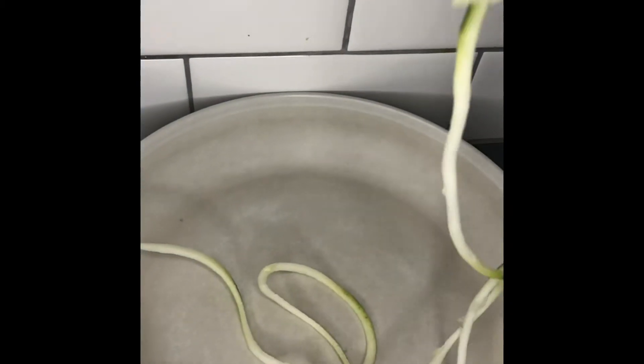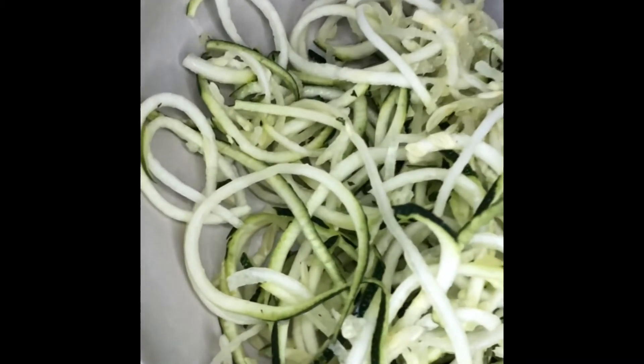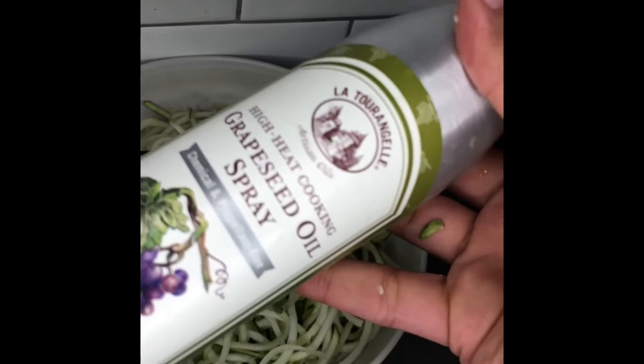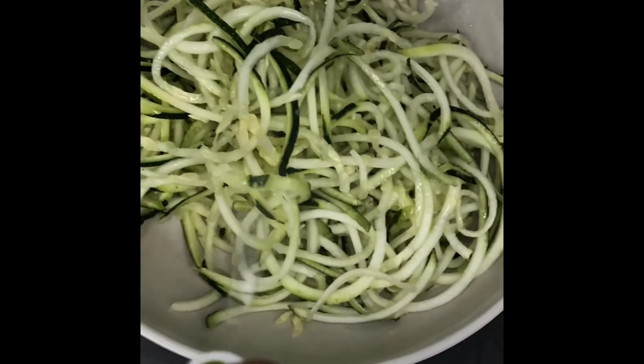Then you're going to get your spiralized zucchini and throw it in a nice plate — looking nice and fresh. One thing I didn't do: I was too impatient, so I didn't put salt or get the water out of the zucchini, so make sure you do that step.